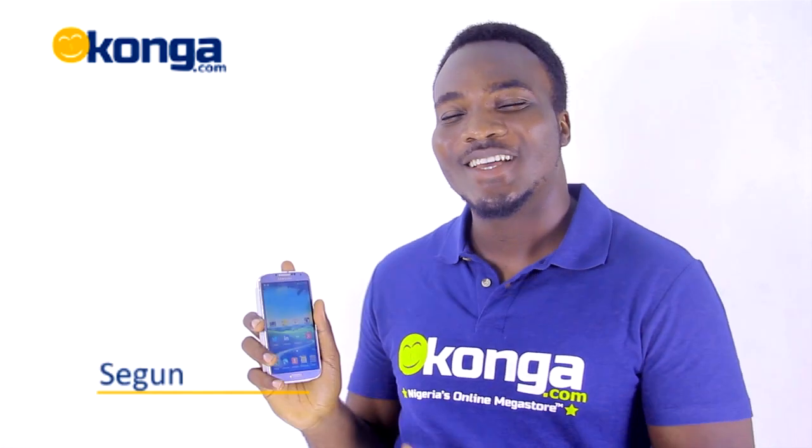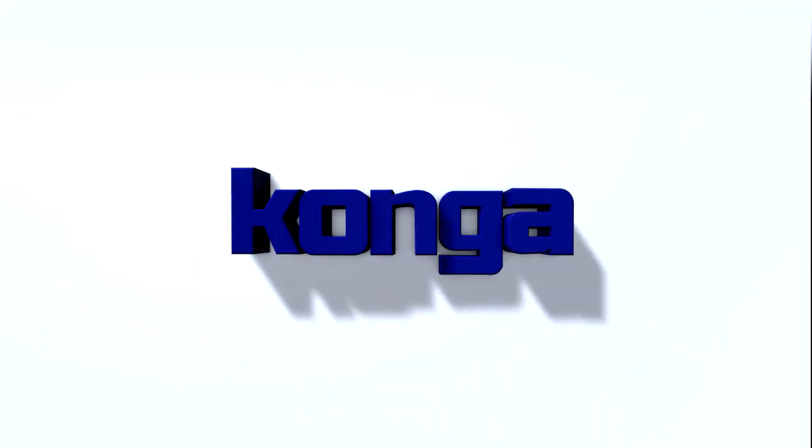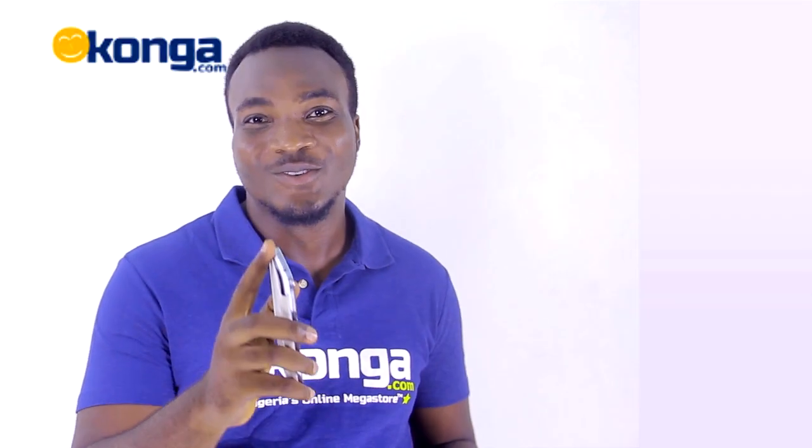Hi guys, I'm Shego and this is the Samsung Galaxy S4 review on Konga.com. The groundbreaking Samsung Galaxy S4 comes with amazing features that I'm about to review right now.